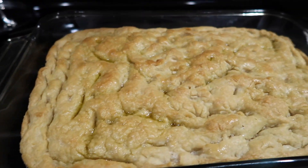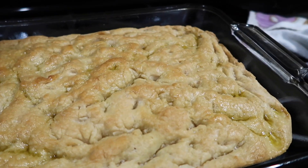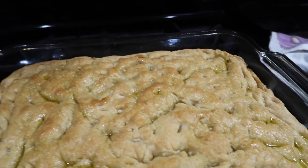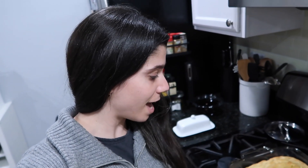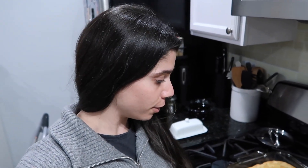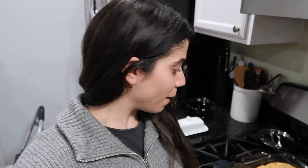30 minutes later — it looks good. Well, it does not look great. I did brush some extra olive oil on it. It didn't get quite as much color as I thought it would. I did it for the full 30 minutes, but the bottom was golden brown, so maybe I just didn't use enough oil. I'm going to let it cool a little bit, and then I am going to try a piece. Fingers crossed.